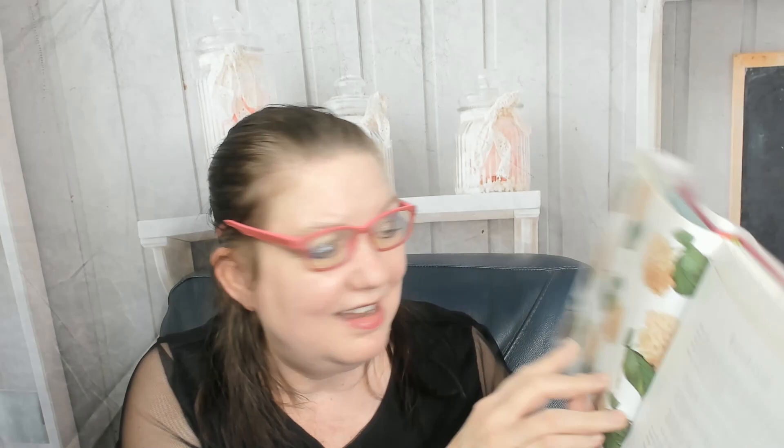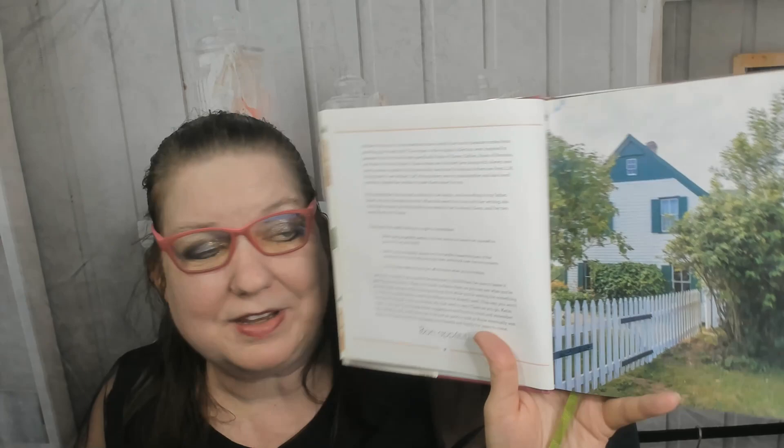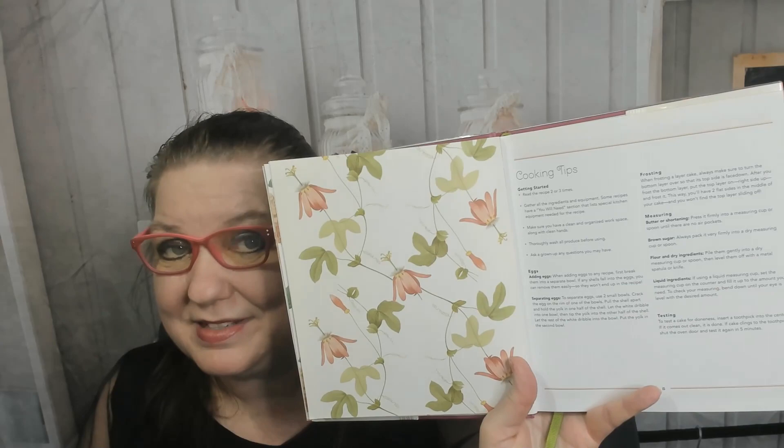Let's check out the table of contents — the font is so tiny that I'm going to grab my reading glasses. Recipes from Anne of Green Gables is the first chapter. Second is Recipes from Anne of Avonlea, then Recipes from Anne of Windy Poplars, and Recipes from L.M. Montgomery's Kitchen. Nice. There's also an introduction with a picture of the Green Gables house at PEI, Prince Edward Island. Cooking tips include getting started, reading the recipe two or three times, gathering all the ingredients, how to add eggs, how to separate eggs, frosting — good for beginner cooks like teenagers. Cooking terms define things like 'boil.'